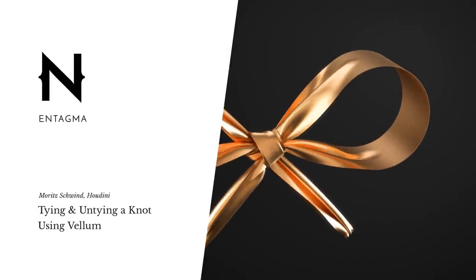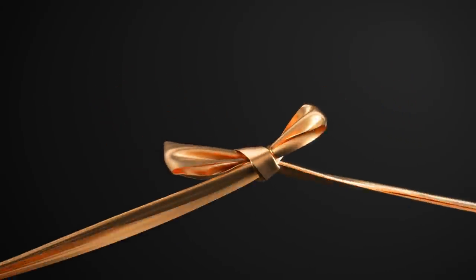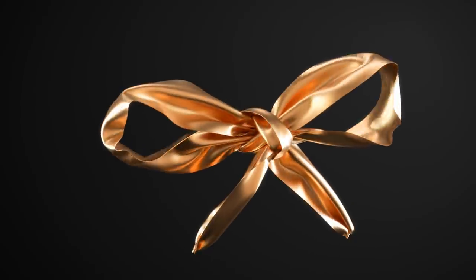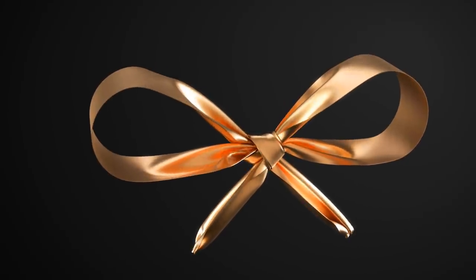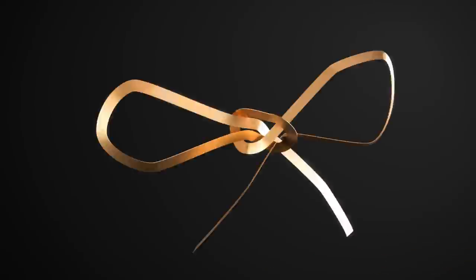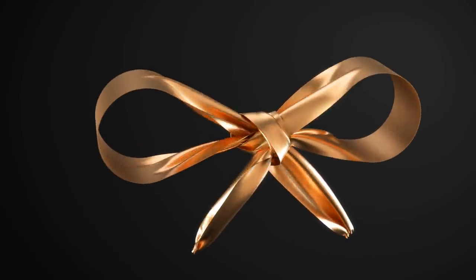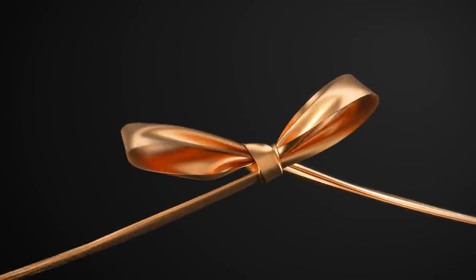As ever so often, this one started out as a question. A colleague was asking how I'd pull off tying a knot in a bow tie and untying it, like in a gift wrap or on a shoelace. I tried thinking of clever ways, but sometimes in Houdini if you have a decently fast solver, the most straightforward thing is to just simulate it. In this video we're going to build a vellum simulation of a bow being pulled tight and then untied.